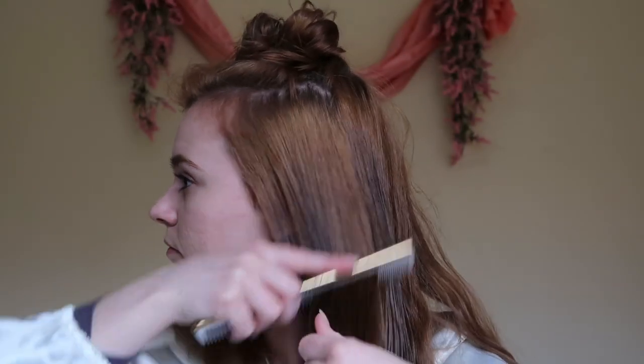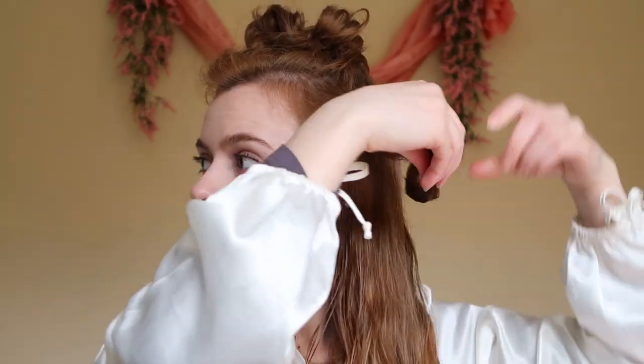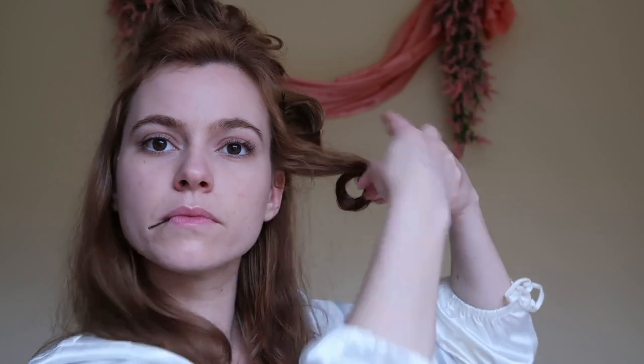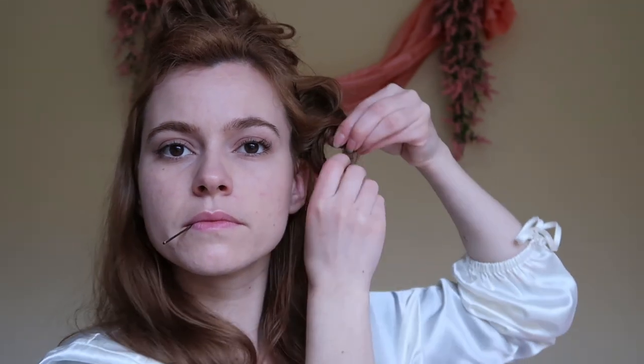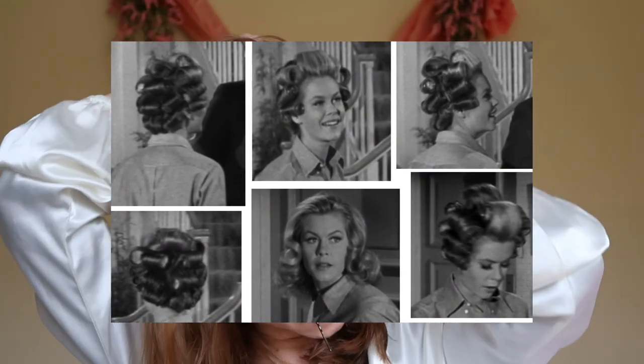Firstly, you're going to thoroughly dampen all over your hair and you're going to be making large pin curls — these are going to be stand-up pin curls. Ideally hot rollers would be best for this hairstyle, but since I don't have any, I'm just showing you that you can do it with just bobby pins. We're going to be creating three to four rows that go right around the whole head. The top section has the largest pin curls, and as they go down the pin curls are smaller. Here are a few pictures of Samantha's hair set so you can see the technique.